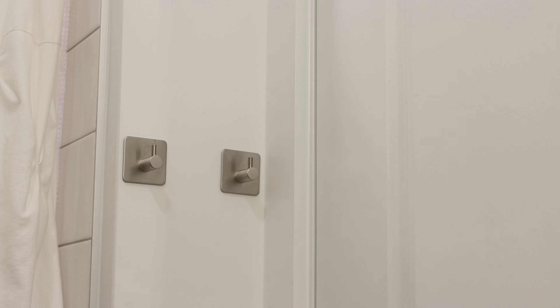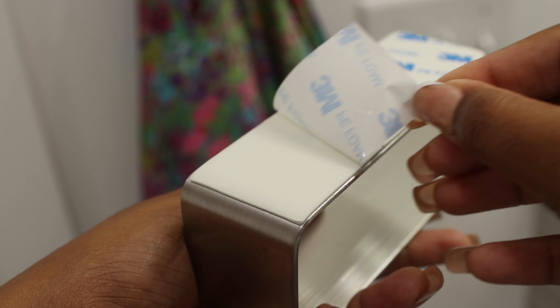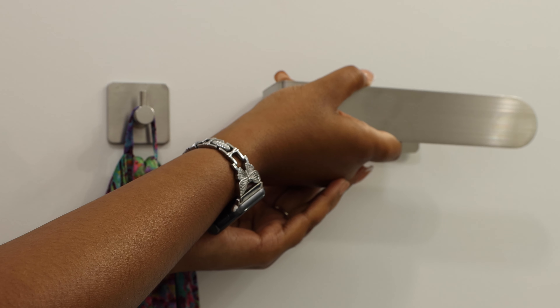These are super easy to install — anybody can do this. I didn't measure, you know me, I don't be measuring, which is crazy. I also wish I would have been able to place them farther apart but I really won't be using all of them anyway, so I wasn't too mad about it.